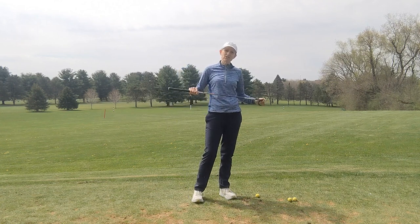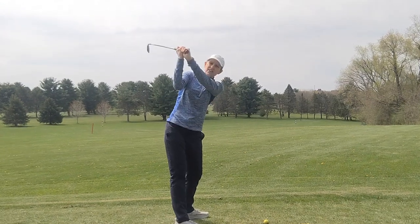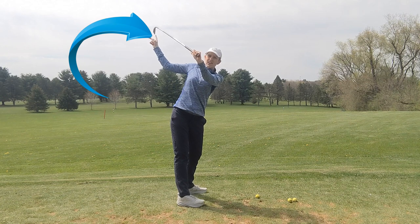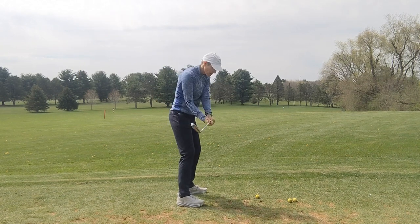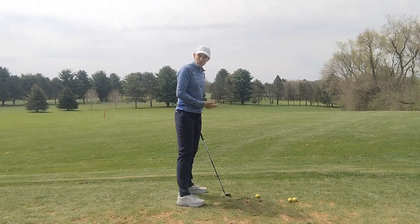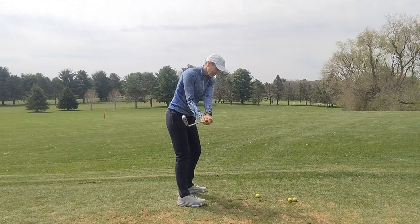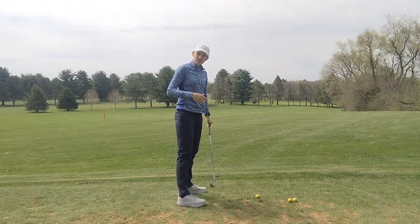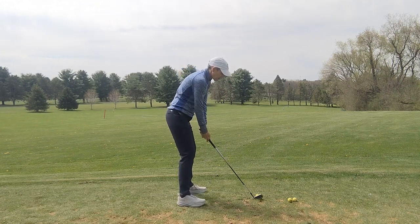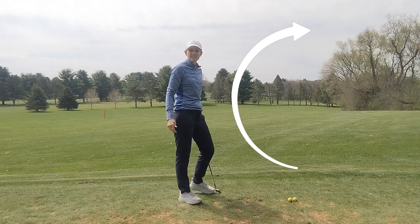By far the most common mistake I see at the top of the backswing is for the left wrist to be cupped. When the left wrist is cupped, the clubface opens up, and if the clubface opens up, you've got more chance of it staying open at impact and slicing the ball. If I see someone slice and their left wrist is cupped at the top of the swing, that's a great tool to straighten out their ball flight. If your wrist is cupped at the top of the swing, the ball is going to tend to slice to the right.